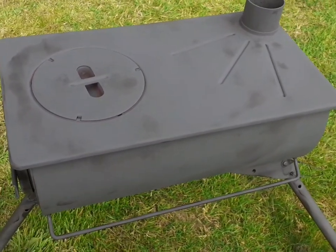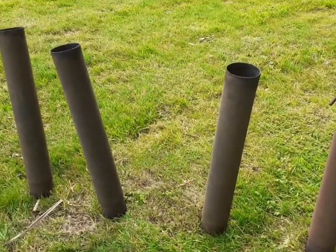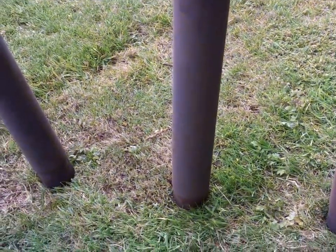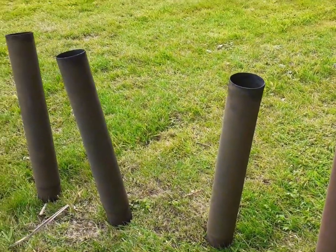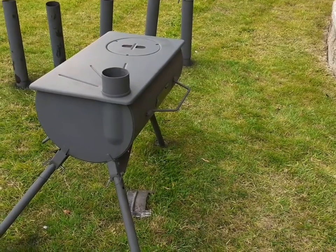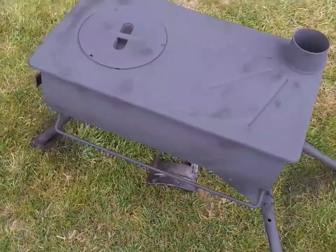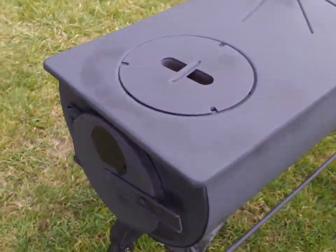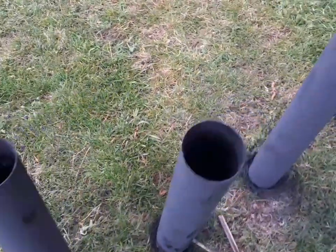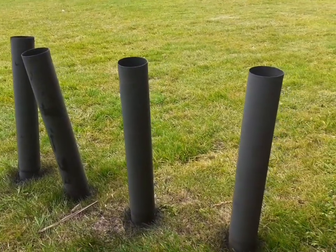I'm going to do the flue next. Wee trick — all I've done is stuck some stakes into the ground, and that'll basically hold them up so that I can basically spray them. Job's a good one. That's the stove done. More or less dried off already — I think that paint dries quite quick. The flue bits are still drying off, but smashing — they're looking good.